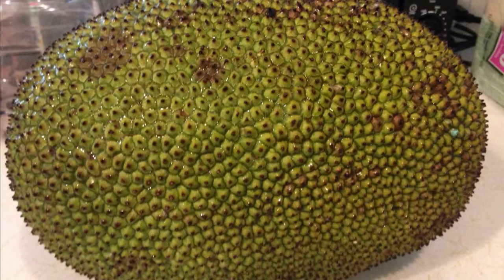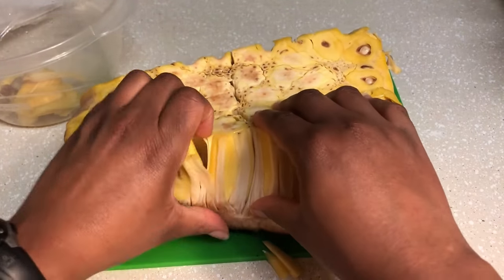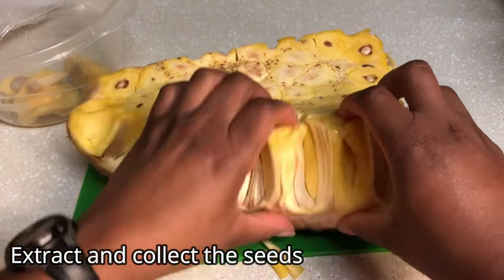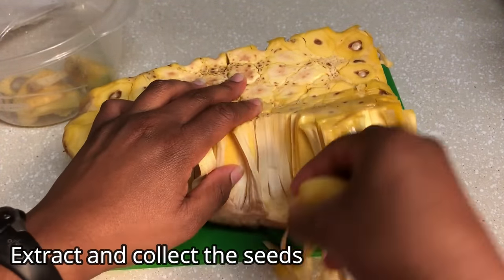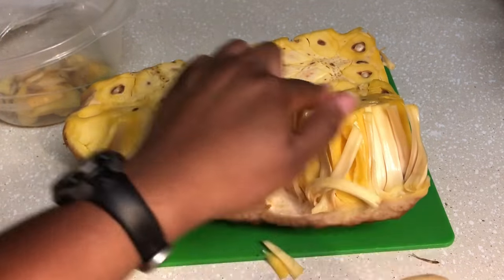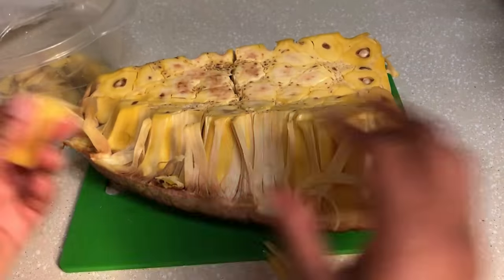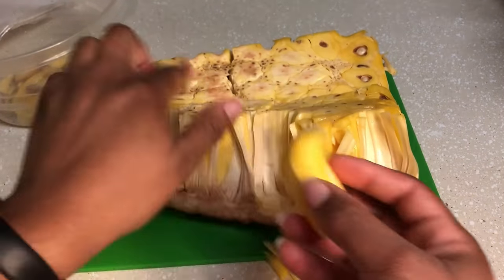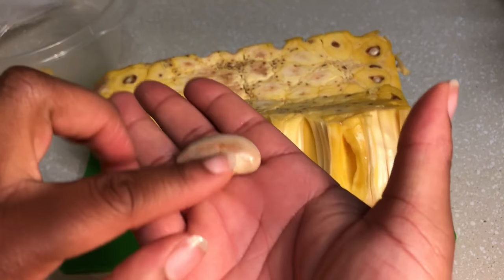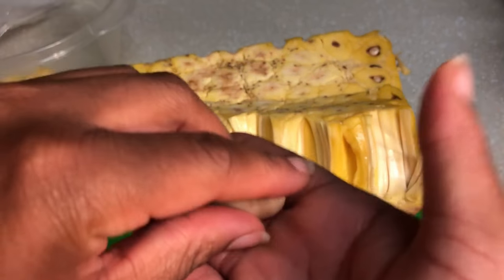Jackfruits are actually really easy to grow from seeds and it's best with fresh seeds. The first thing you'll need to do is collect the seeds from the fresh fruit. When preparing the fresh fruit, you can remove the seeds from the fruit pods — take them out of the yellow clusters and then remove them from the yellowish-brown membrane. If you have a large fruit, you may have upwards of 100 seeds. If you intend on using as many seeds as possible, take great care in cutting the fruit so you don't cut the seeds in half.